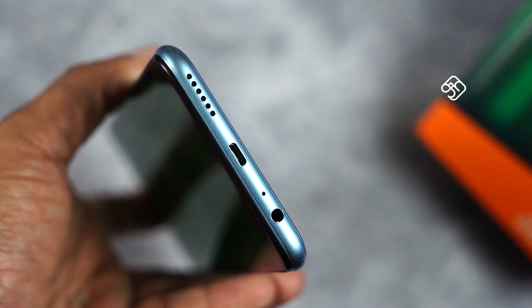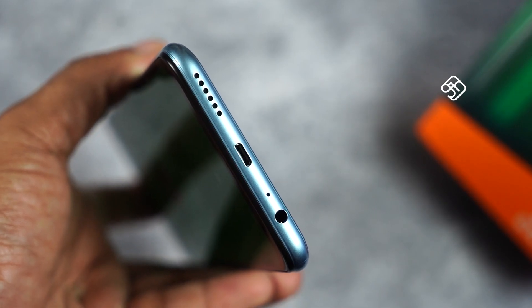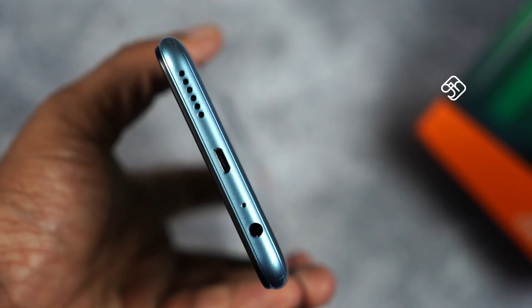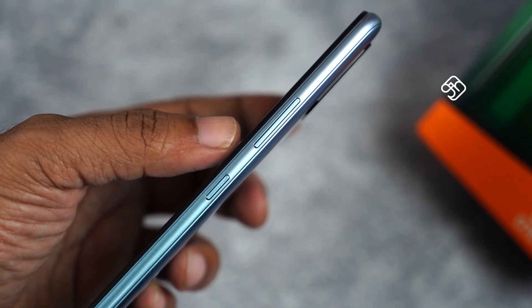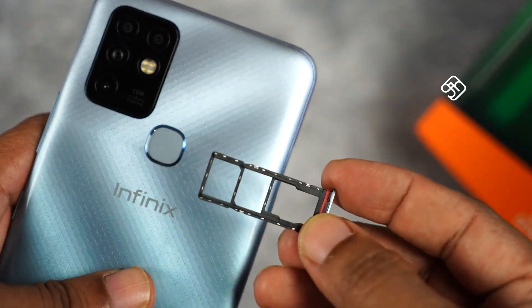The phone has a single mic, a micro USB port — though it looks like a USB Type-C port. There is no second speaker. The power button and volume buttons are on the side. There is a SIM card tray and a dedicated SD card tray.